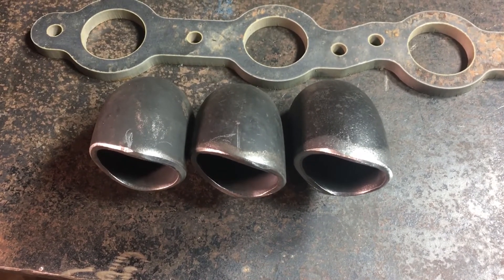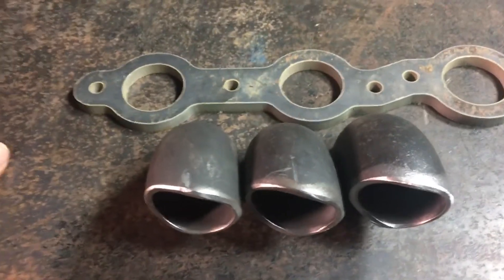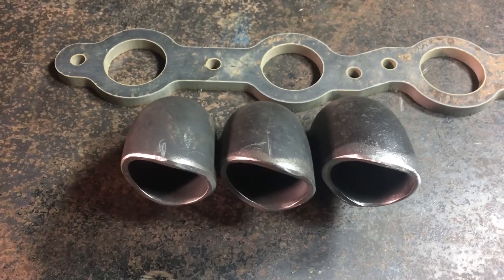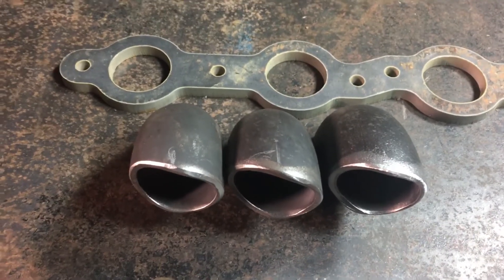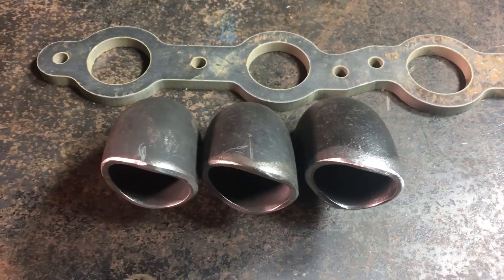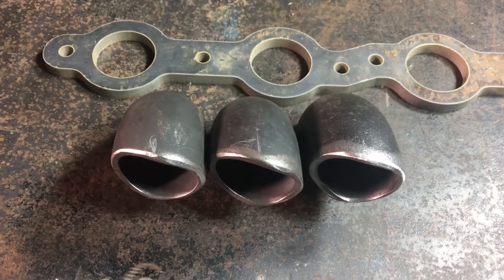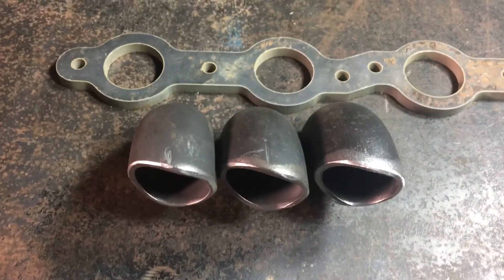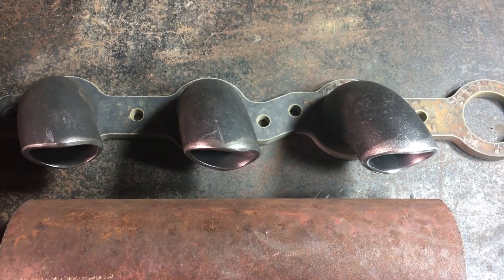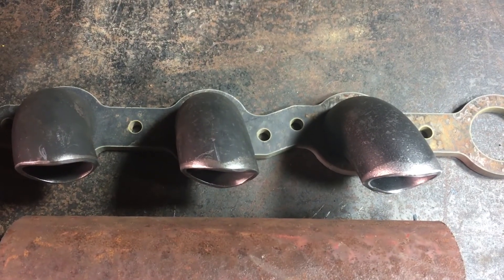Thanks for watching — I know there are a lot of options on YouTube for automotive content, so for anybody taking the time to watch this, thank you. Remember to like and subscribe if this is something you're interested in. Here's one more shot of how the elbows are basically going to sit on the flange I had made up.